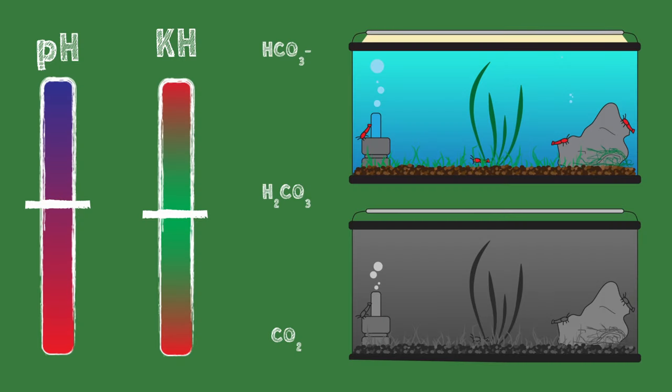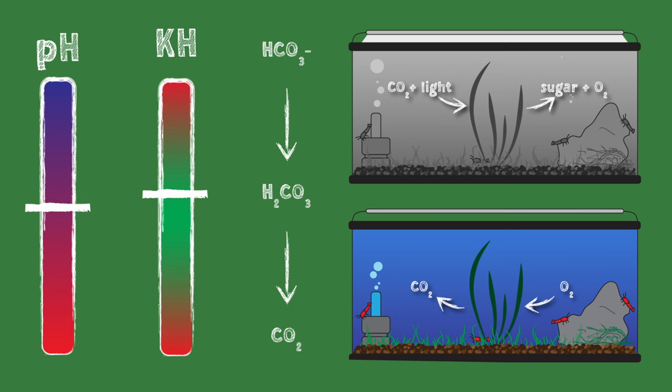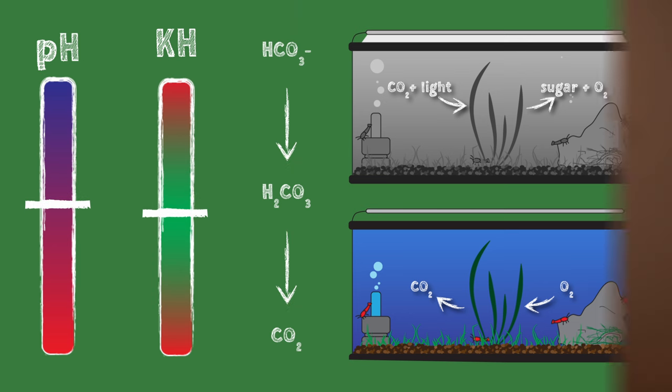KH also changes throughout the day along with pH. This is because plants take in CO2 throughout the day to create energy. That CO2 is in your water as carbonic acid, so once some of it gets removed, there's less acid and the pH increases, thereby turning more of the remaining carbonic acid into bicarbonate and increasing your KH. The opposite happens at night — plants absorb oxygen and release CO2, turning the water more acidic and decreasing KH. This daily cycle is the reason why high-tech tanks are only supposed to have CO2 injected during the day — there's plenty of it at night already.